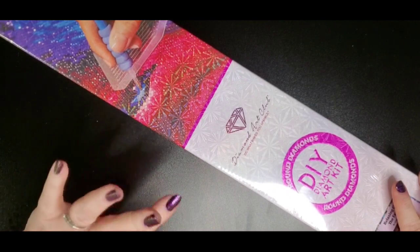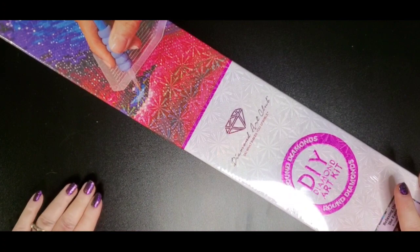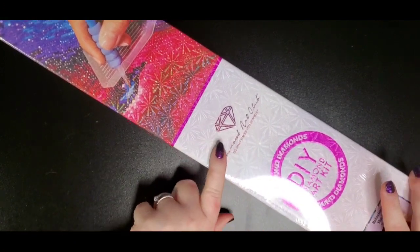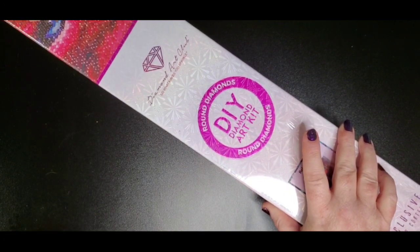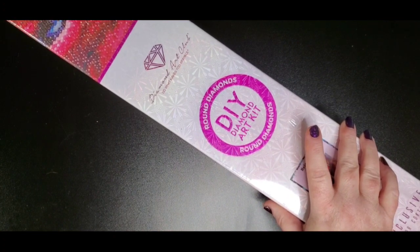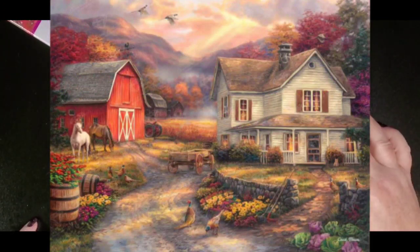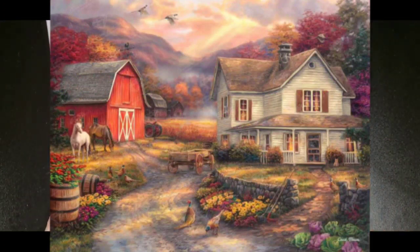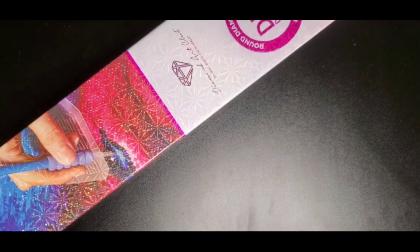Welcome back to my channel everyone, this is Donnie and I am doing an unboxing today — a sneak peek unboxing for Diamond Art Club. This one is a round drill from Chuck Pinson, called 'Relaxing on the Farm.' It is 74 by 56, has 64 colors with four ABs, so it comes out to 52,536 drills.